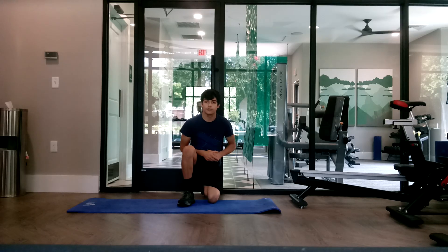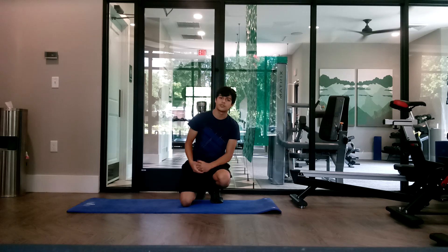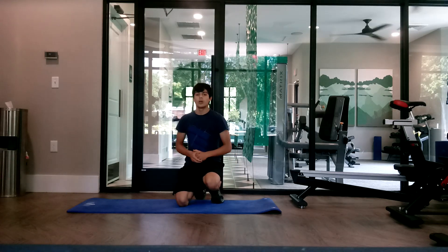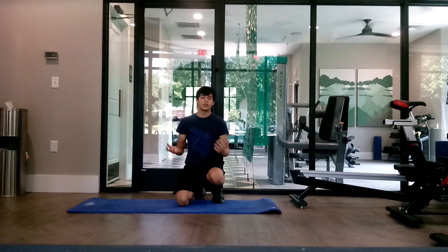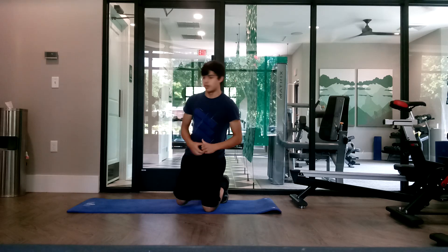What's up guys, Emo here with another video. Today I'm going to show you four different ab exercises that are way better than sit-ups and crunches, and will definitely give you aesthetic abs if you do them nearly every day or every day. Let's get started.